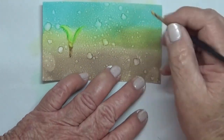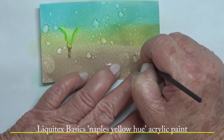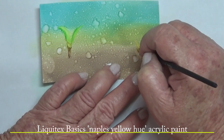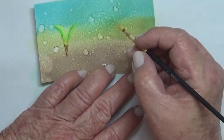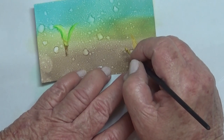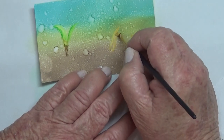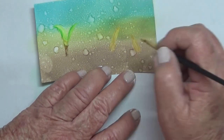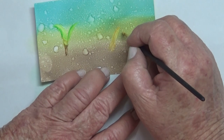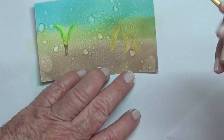The paint goes on quite easily over the distress oxide inks because they sort of dry once set with the water and spray to a certain degree. I could have probably put some gesso down first, which would have made them more defined and vivid.